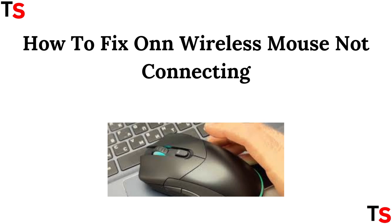Hey everyone, your wireless mouse not connecting? Don't worry. In this video, I'll show you quick and easy fixes to get it working again. Let's fix it.